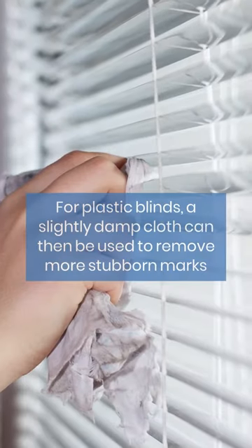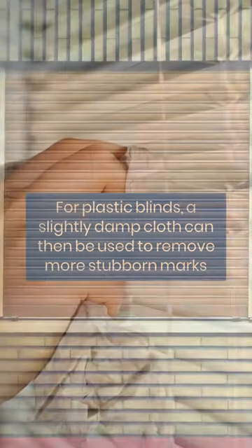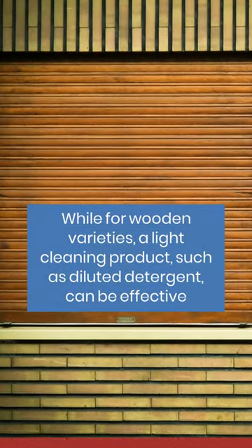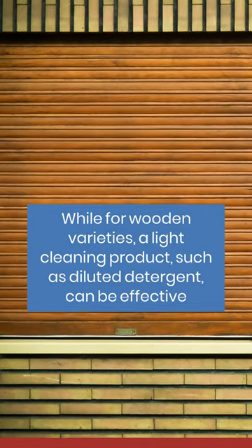For plastic blinds, a slightly damp cloth can then be used to remove more stubborn marks, while for wooden varieties, a light cleaning product, such as diluted detergent, can be effective.